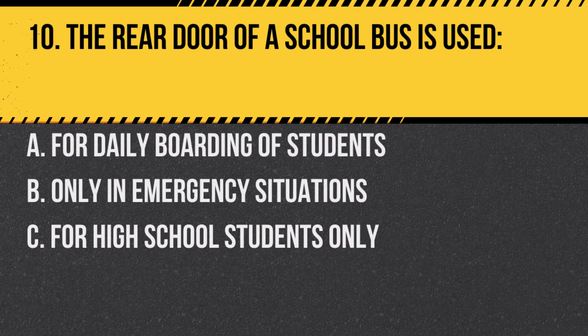Question 10. The rear door of a school bus is used: a. For daily boarding of students. b. Only in emergency situations. c. For high school students only. Answer: b. Only in emergency situations. The rear door is an emergency exit.